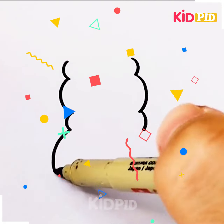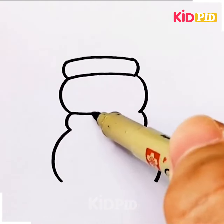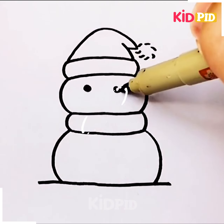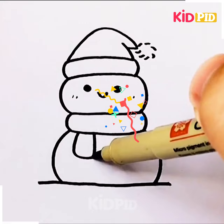Our next picture is a snowman. This is the structure of a snowman. Then we have to give it a Christmas cap.